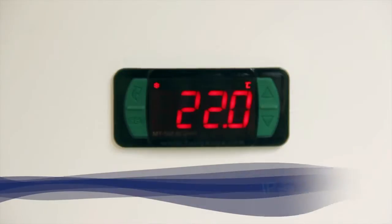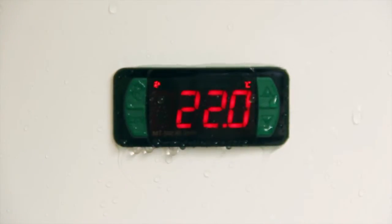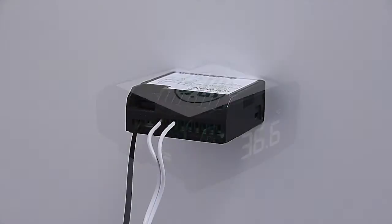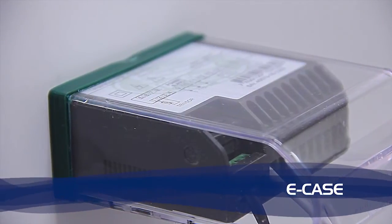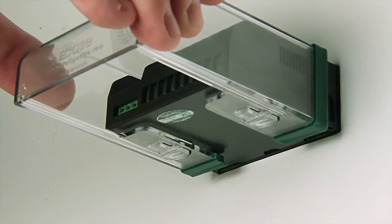The front IP65 sealing protects against moisture inside the instrument. The Evolution Line provides colour display options. The E-Case avoids the entry of water, preventing the instrument from coming into contact with moisture. See how easy its fixing is.